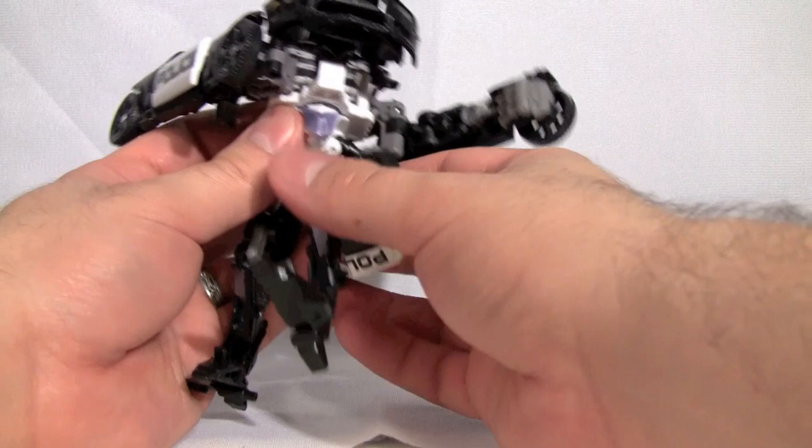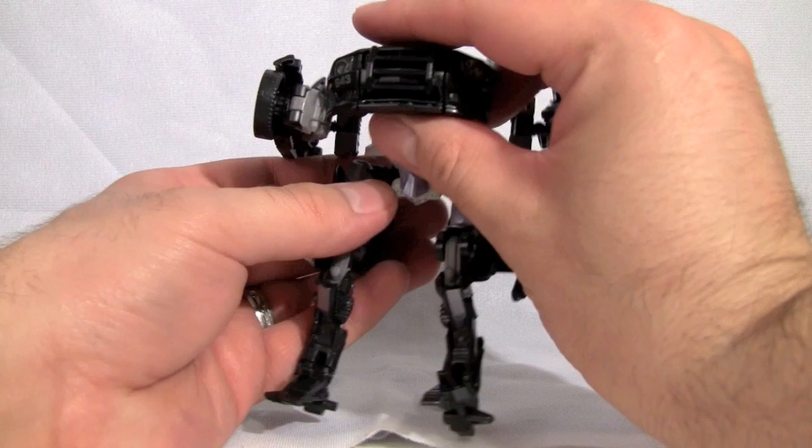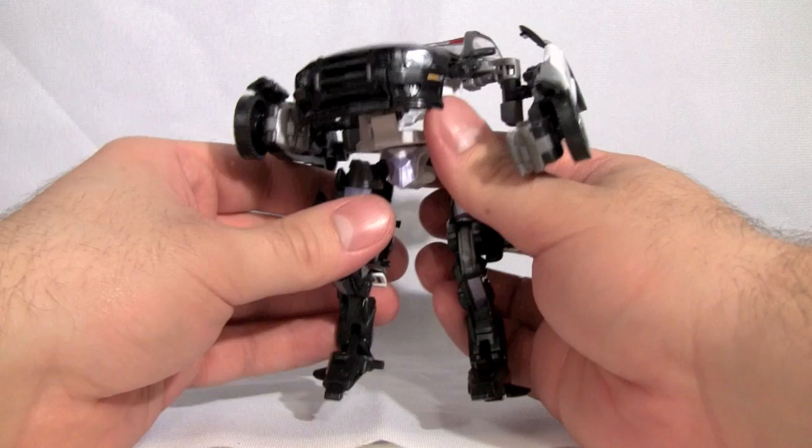This will pull out what will be the robot legs. We'll fold the feet down and pull out the legs. Now the legs don't really sit at 90 degrees — they're on swivel joints which are then attached to ball joints in the top of the legs. The feet have a tendency to pop off if you push them too far, but they go right back in.